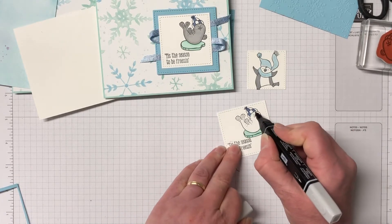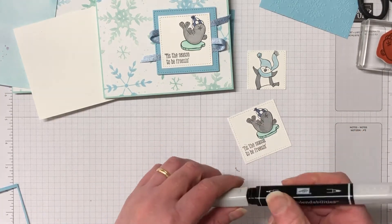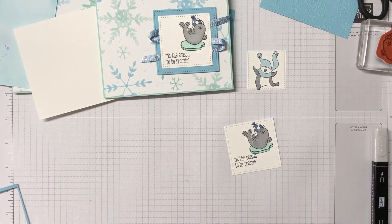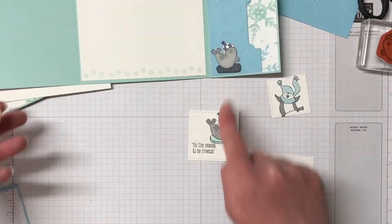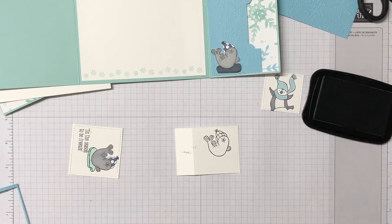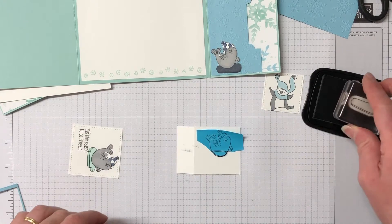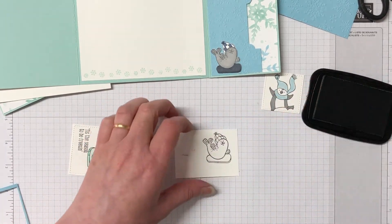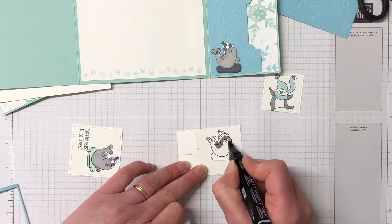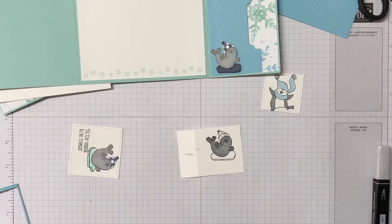The coordinating colours for the Snowflake Splendor Designer Series paper are Balmy Blue, Coastal Cabana, Highland Heather, Misty Moonlight, Night of Navy, Pacific Point, Pool Party, and Whisper White — so there's plenty of colours to team together. With a scrap piece of Whisper White we're going to do the seal, but this time instead of the iceberg we're going to bring in that snowboard for something a little different. I have no idea about snowboards so I don't even know whether that's the right way — probably the thinner end at the front. If you snowboard, leave it in the comments whether I've got the snowboard the right way!